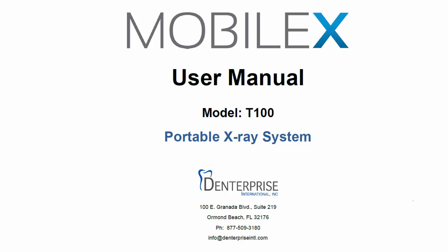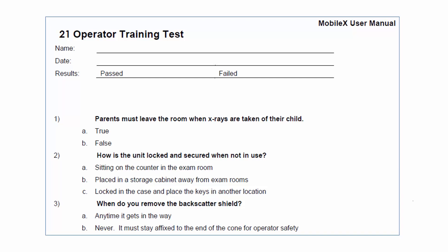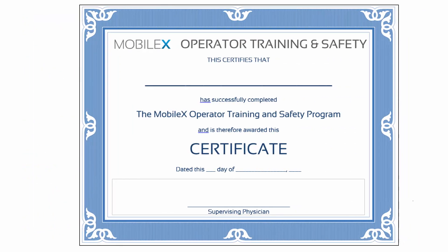As the operator, it is your responsibility to ensure the proper and safe use of MobileX. After completing the training, we strongly encourage you to take the operator training test included in the training materials. Please study the materials until you can answer all the test questions correctly. Please note this training material is not intended to replace basic radiation training. This is supplemental material for MobileX operators, presented under the assumption that operators already have basic radiation safety training. You must also be aware of any local jurisdiction requirements pertaining to the use of the MobileX.